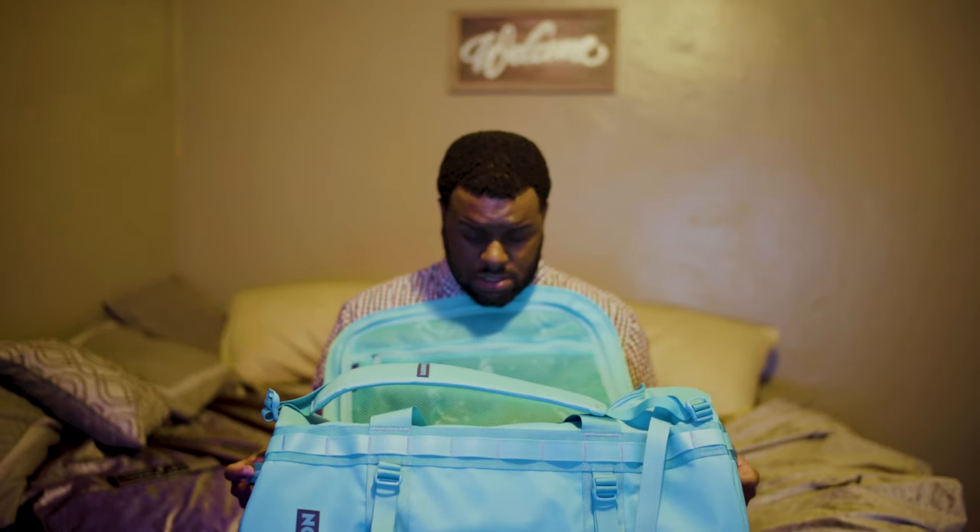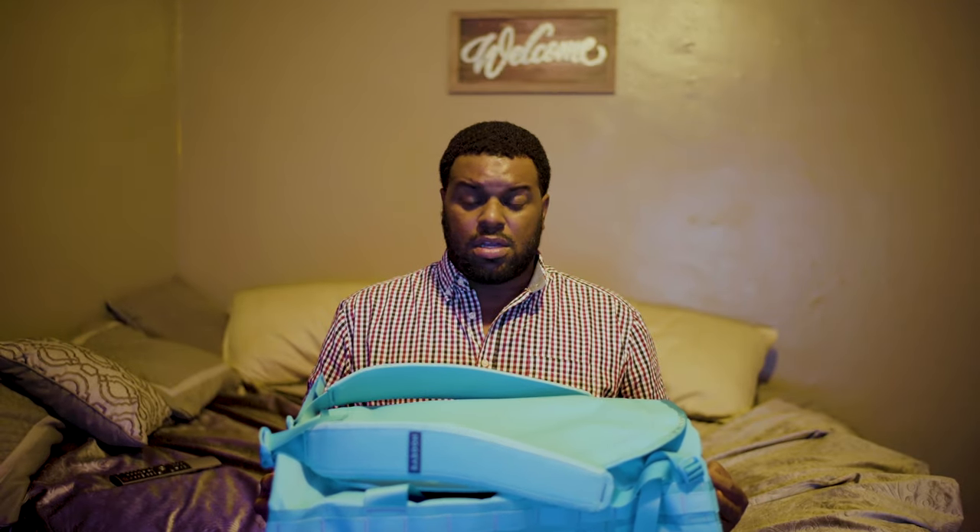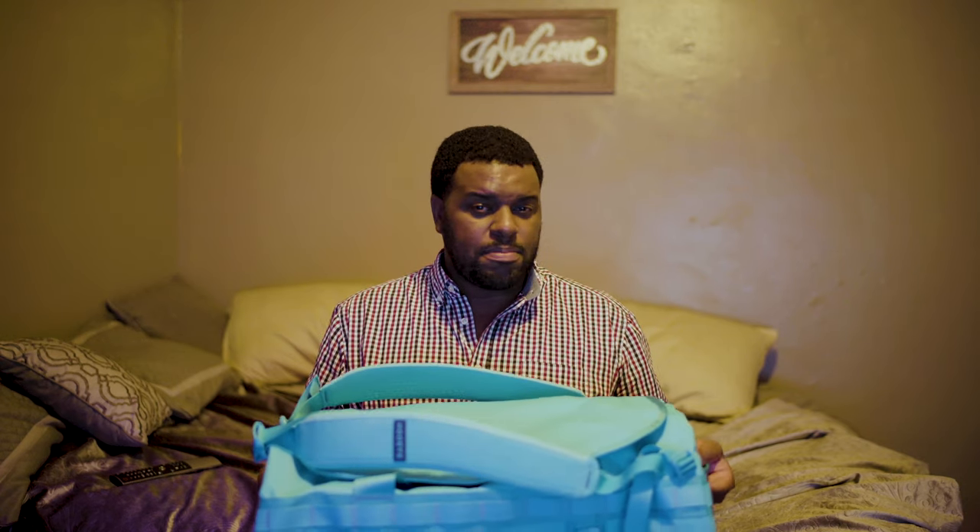They claim this bag can hold about a week's worth of clothing. I travel pretty light — usually about two pairs of pants, a lot of shirts, underwear, toiletries, and so on. Camera equipment usually goes in another bag, but I'm curious if I can fit everything in this bag. So let's load this bad boy up — let's take a look.